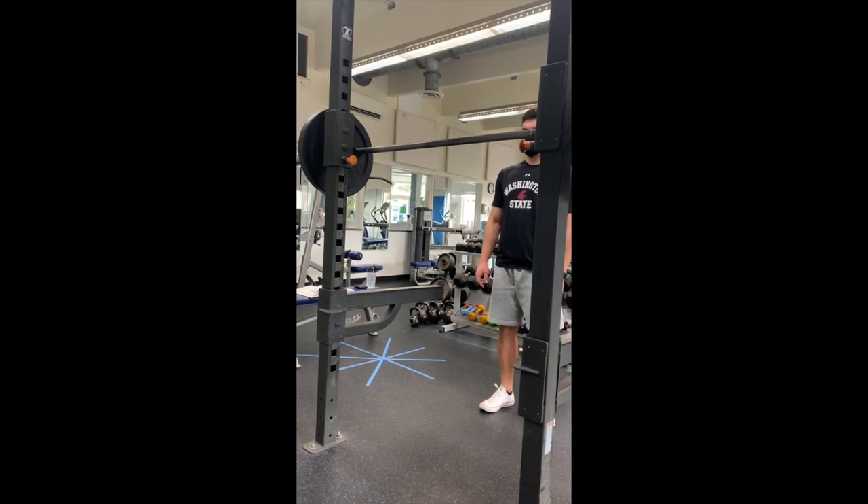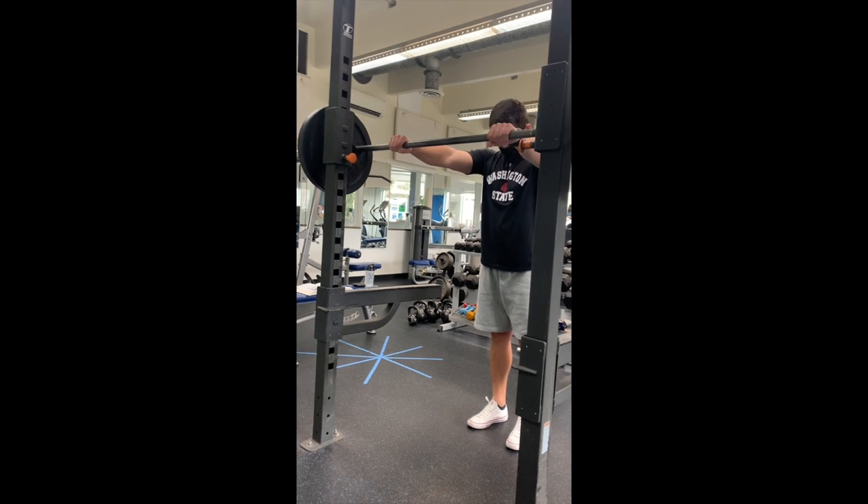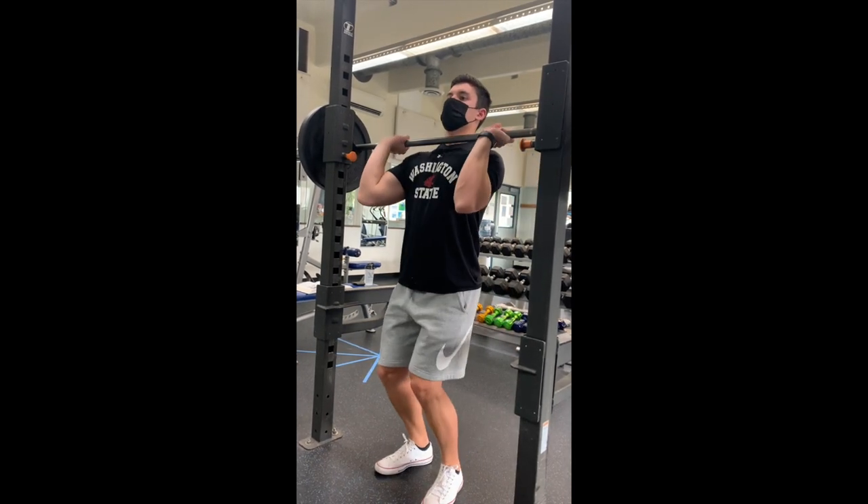The primary movers of the front squat are the gluteus maximus, the semimembranosus, semitendinosus, biceps femoris, vastus lateralis, vastus intermedius, vastus medialis, and rectus femoris.